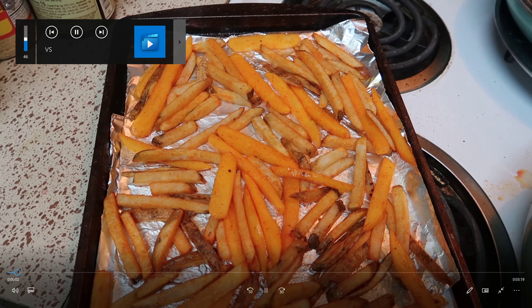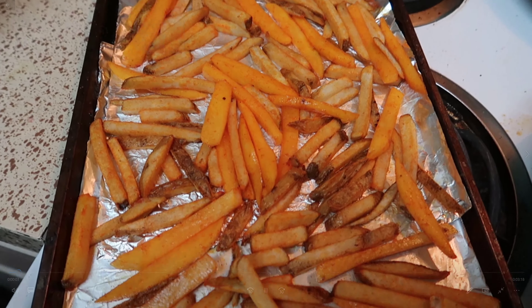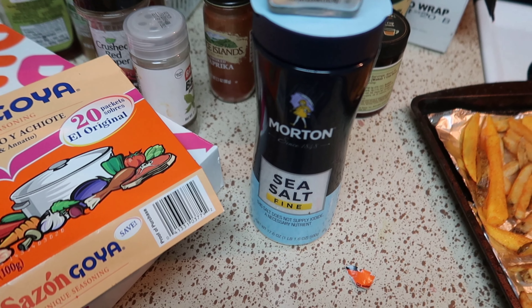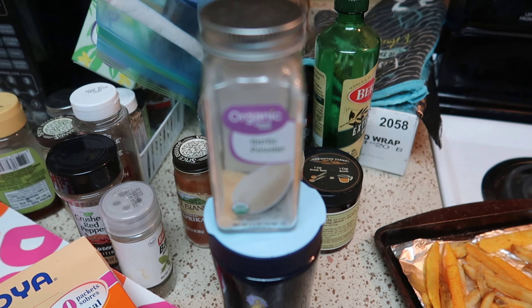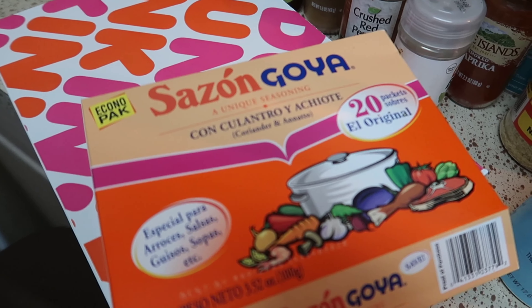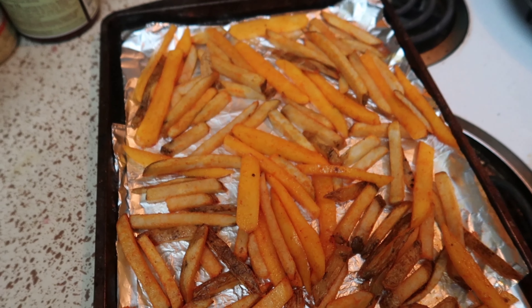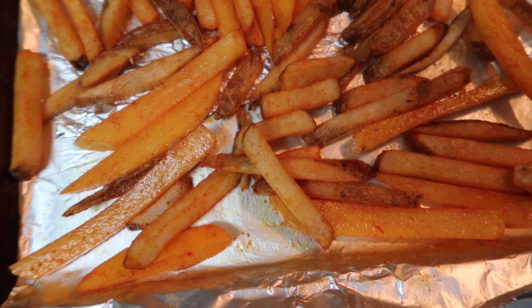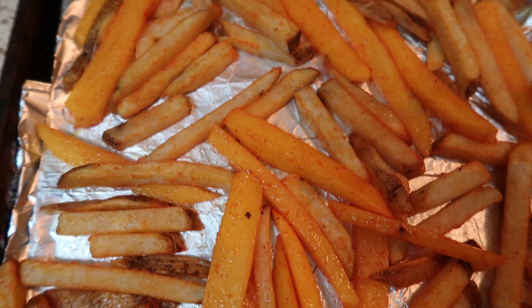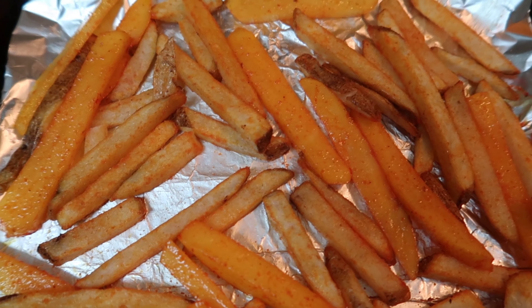What's up guys, it's your boy PG coming at you with another entertaining video. Today we got fries, and these are the seasonings I use to season them. We use some Sazon by Goya, some garlic powder, and some sea salt. Those three seasonings right there will make anything taste wonderful, in my opinion.